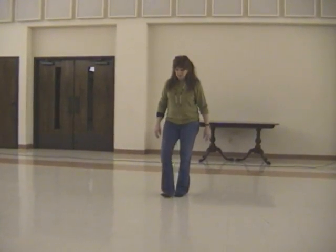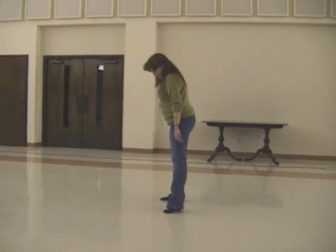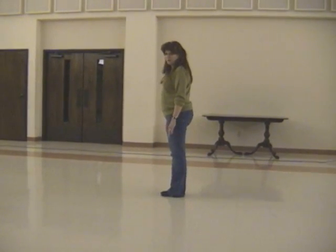Then you're going to take your right foot, touch back. Step forward, point your toe to the right so you can make a quarter turn. Touch out with your left. Stomp your left to your right.